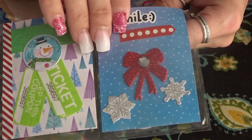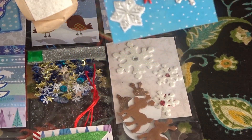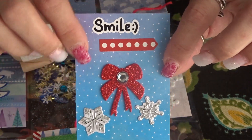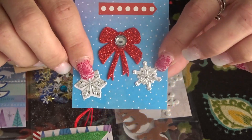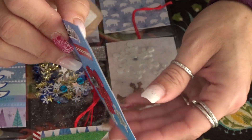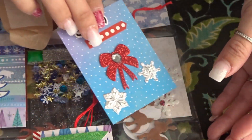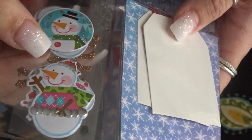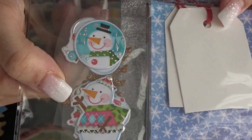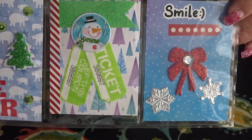For my last pocket I used that side of paper with what I call little snowflakes, and I put 'smile,' added this bow with the gem, and some more little snowflake stickers. The back has the bears. In the back of the pocket I included a bunch of stickers — the reindeer and the snowmen that I've used in this project. That's the last row.